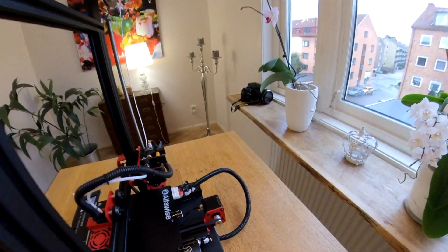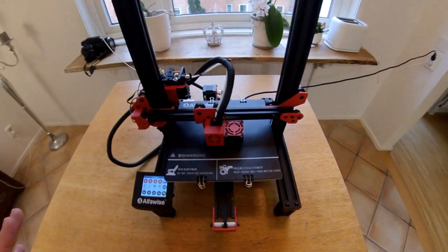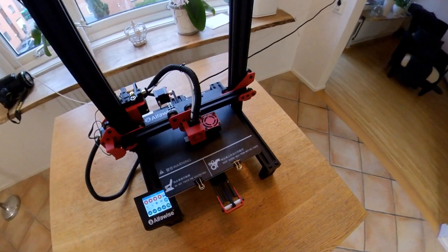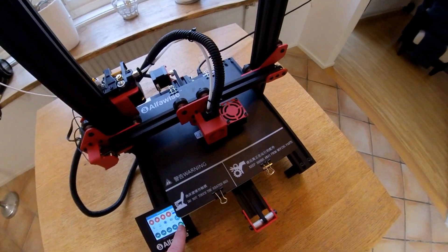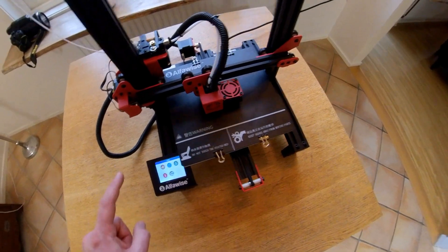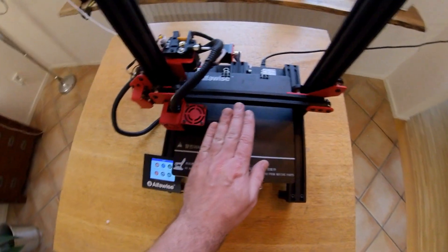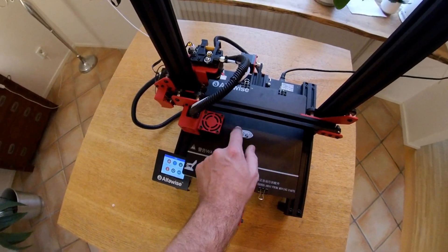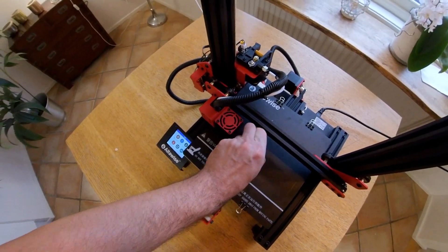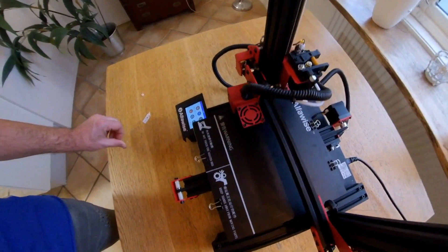I really, really started to like this printer — simple, cheap, very friendly to use, and plenty of nice settings. One more unique thing I really like: if you stop a print, the nozzle rises up and the printer head moves to the home position. Not all printers do this, so it's a great, great feature and also something unique to the Alphavise.